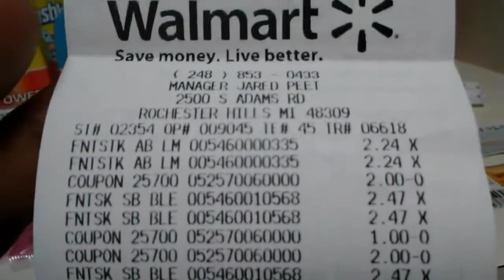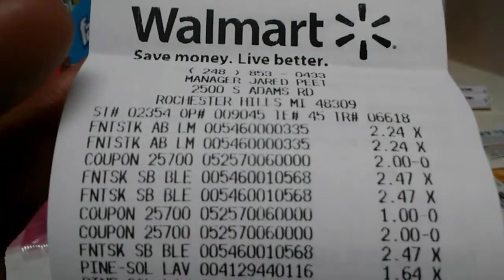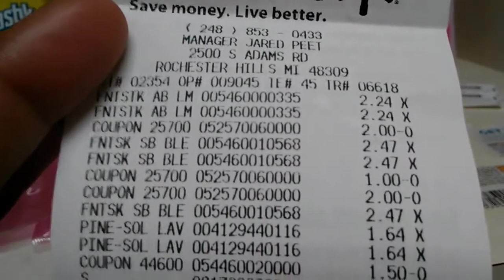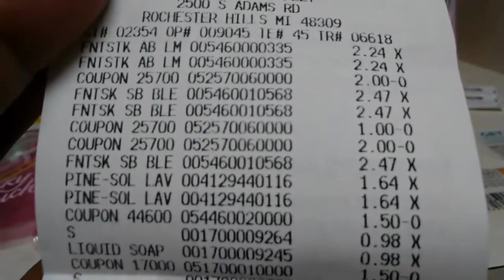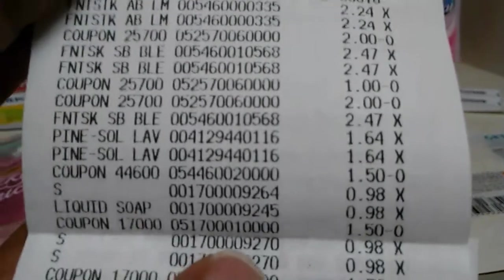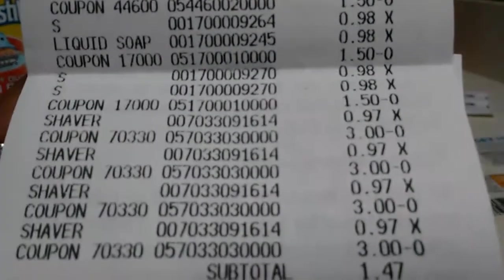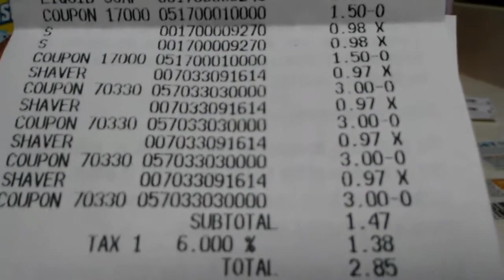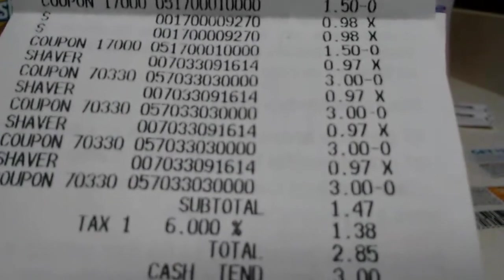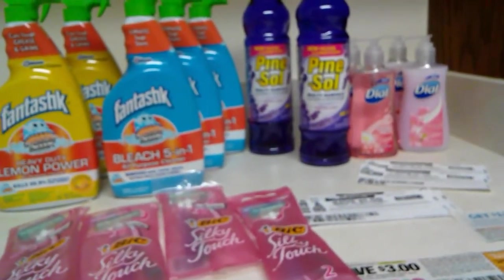Right here on my receipt, the Fantastiks were $2.24 a piece — the lemon ones — and then the one with the bleach was $2.47 a piece. The Pine Sol was $1.64 a piece; I got two of those and $1.50 came off of both. The liquid hand soaps were $0.98 a piece. All my shaver coupons came right off, and my subtotal was $1.47 plus tax, coming out to $2.85. So you can get all 15 of these items for $2.85.